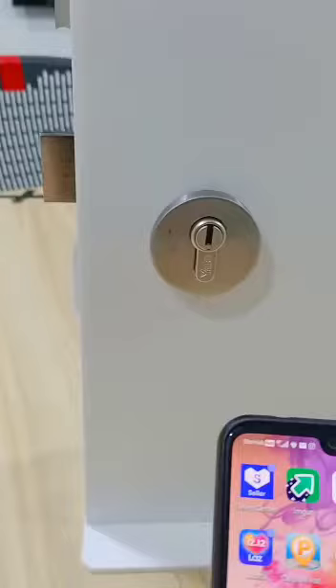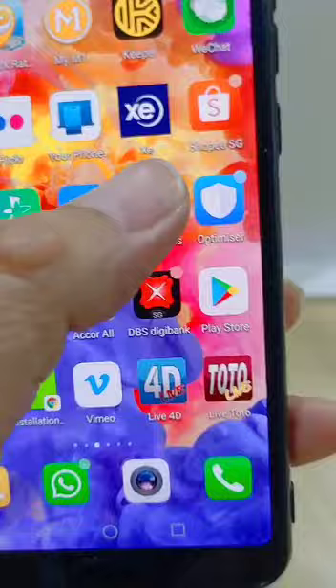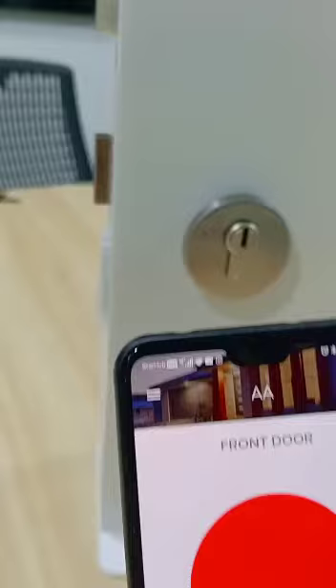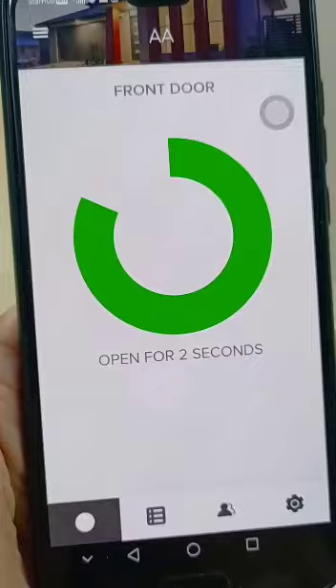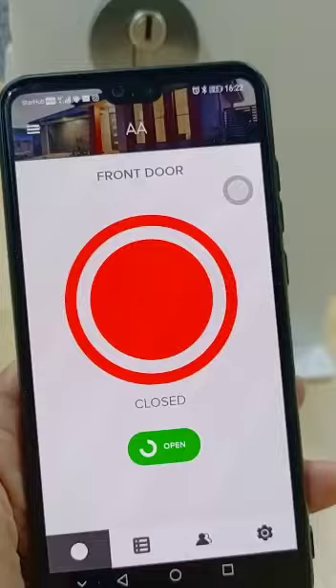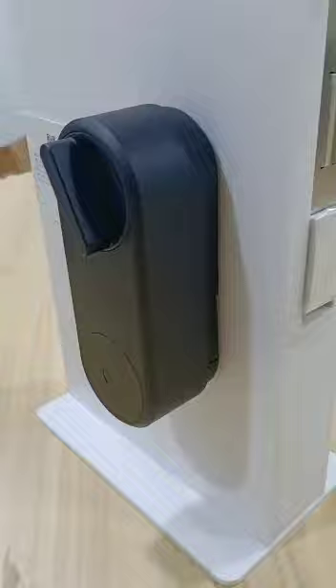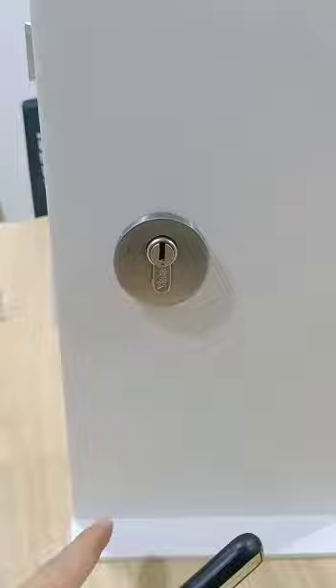The door is locked. Tap your ear access to unlock. You can see this is inside the house. These ear liners are installed so that from outside you can't tell.